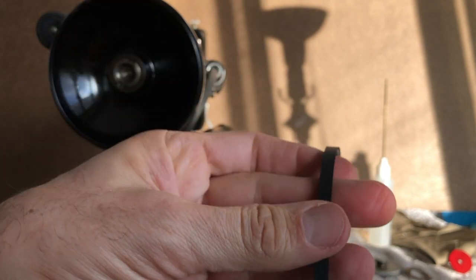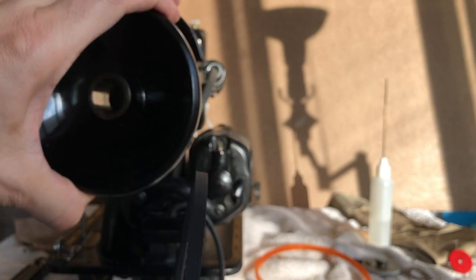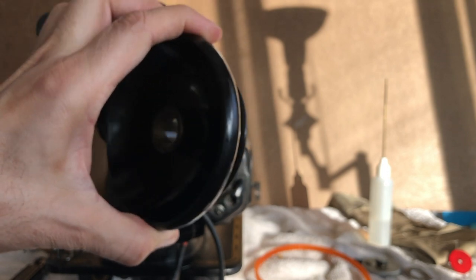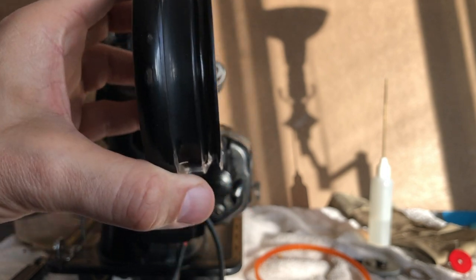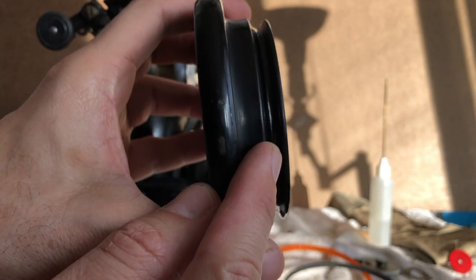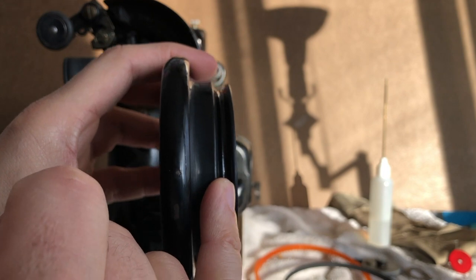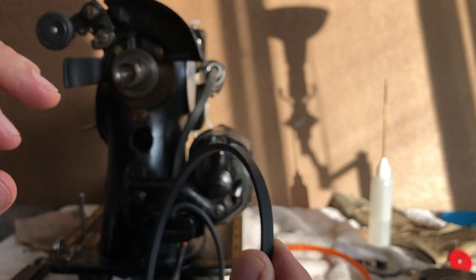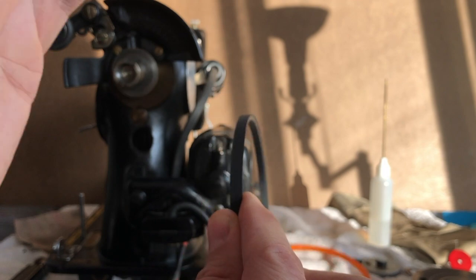So when they did this, many people had treadle machines that had grooves in the hand wheel. The grooves were similar to this. Now the hand wheels on treadle machines were much bigger and heavier, but the grooves were just like this. Because of the size of the grooves of the older treadle machine hand wheels, when they went to electrify people, they weren't going to start getting new hand wheels. They wanted to make this as easy, simple, and turnkey as possible for the sewers, because people were very particular about their machines and very loyal to them.